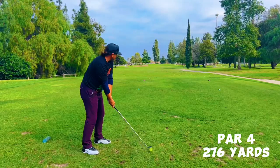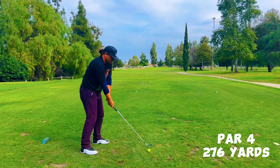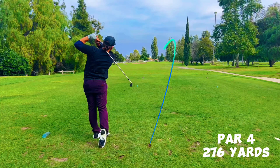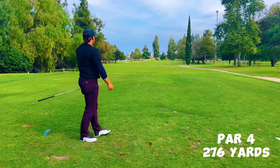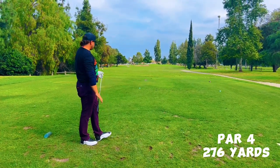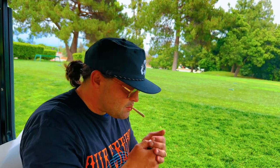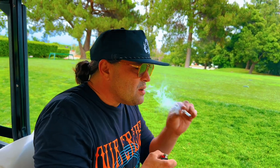That's a seven. So weak — getting no distance out of these clubs, dude. Hit it so thin. Best time for a Jeffrey — post triple bogey. Triples hurt. Yeah, too many strokes over what I thought was going to happen there. All good. Let's go make some birdies.